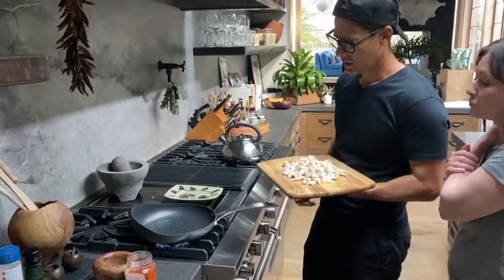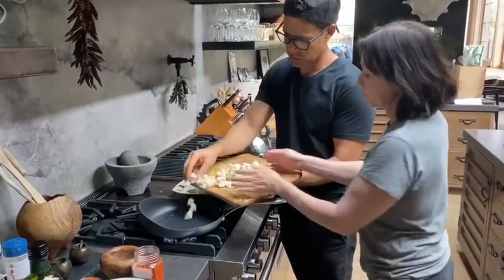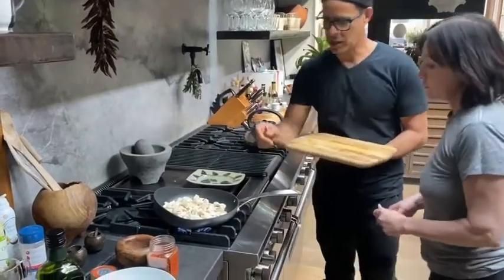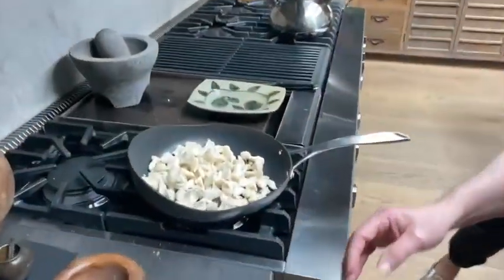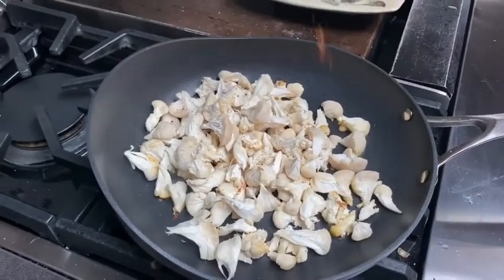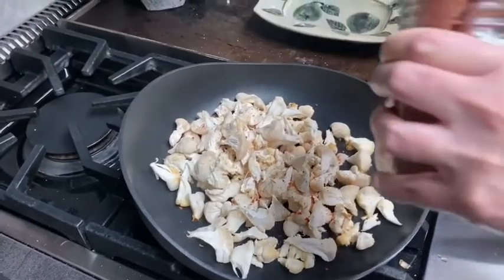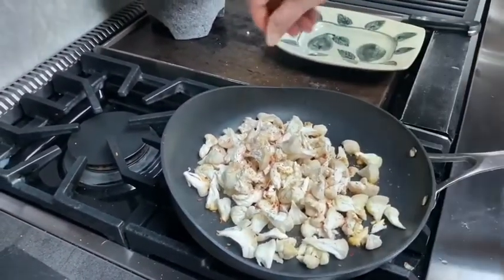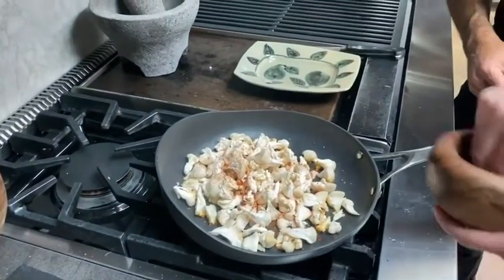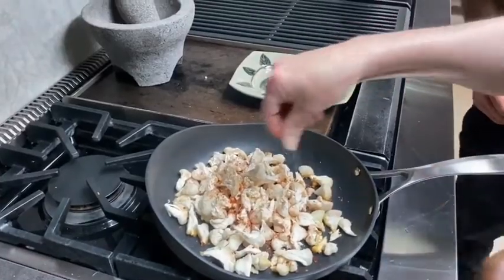Alright, I think we're ready. Go ahead — just let this go in so you can hear the sizzle — and then sprinkle a little bit of salt. Not too much; it'll help release just enough moisture. A little more — perfect.